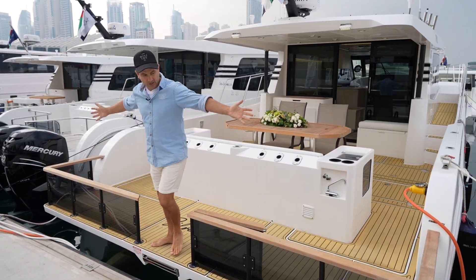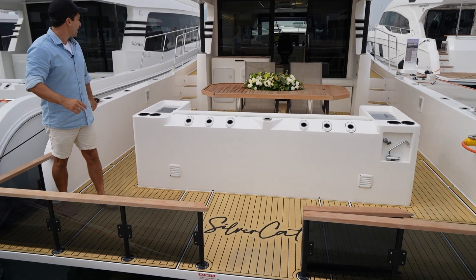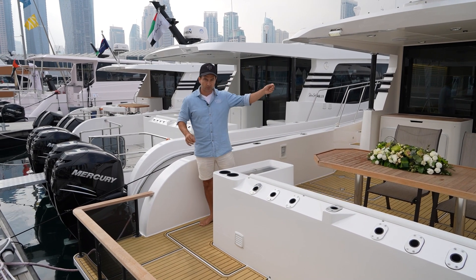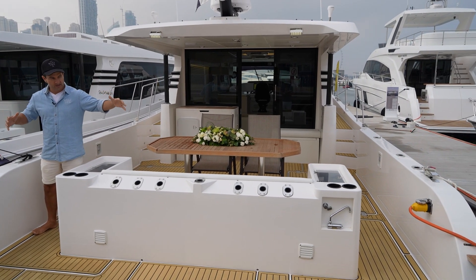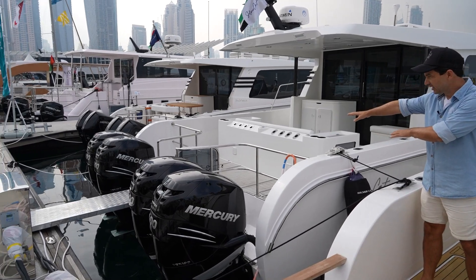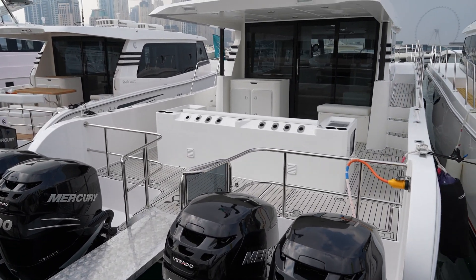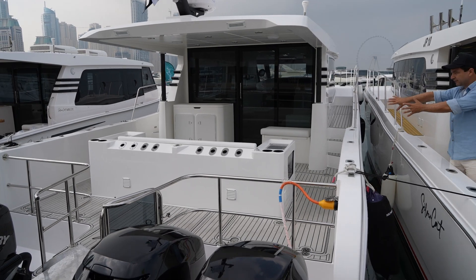Welcome to the transom — there is an amazing amount of space here. So this is the inboard version. We've got Volvo stern drives and the joystick operation, which we'll see when we get inside. You can have this exact same hull but with the quad outboard setup next door. On the outboard setup they actually bring this seat forward, whereas on the inboard version it's set back further aft.